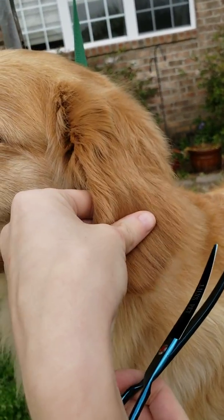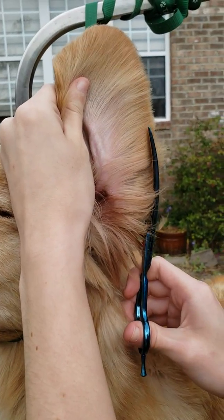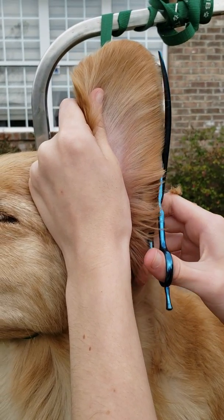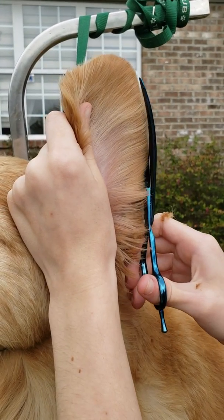How I like to groom ears is I like to take some scissors and just go around the edge of the ear, like you see it right here, and just kind of go around with the shape of the ear and trim all the long pieces down.